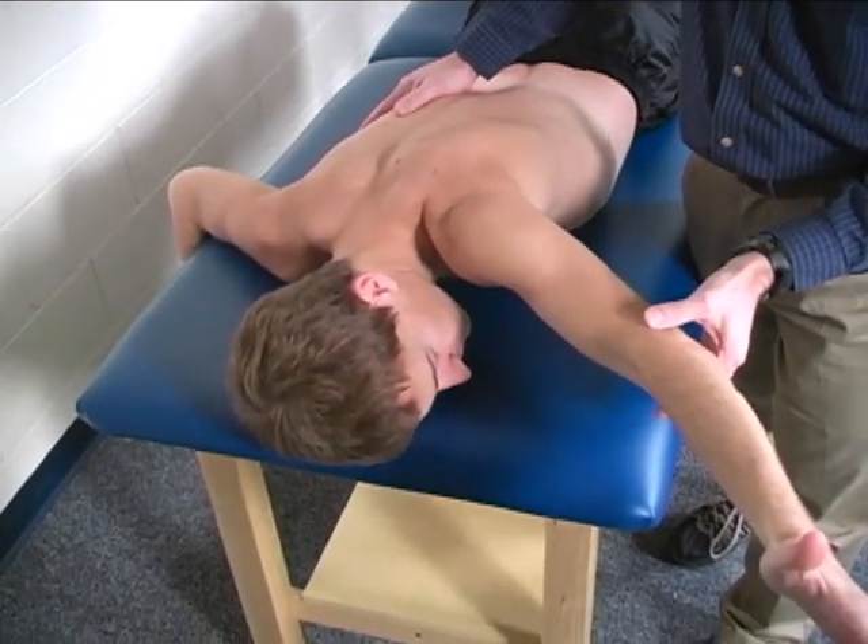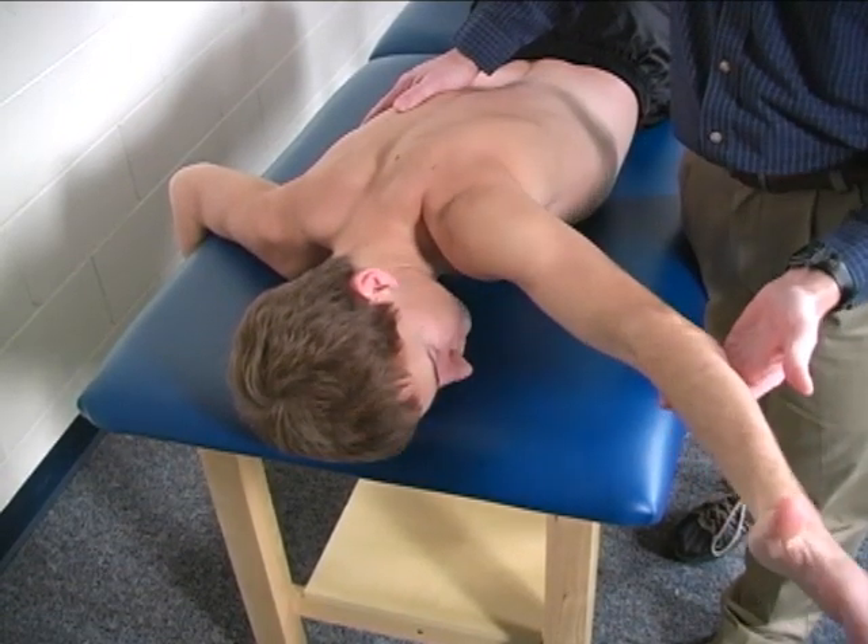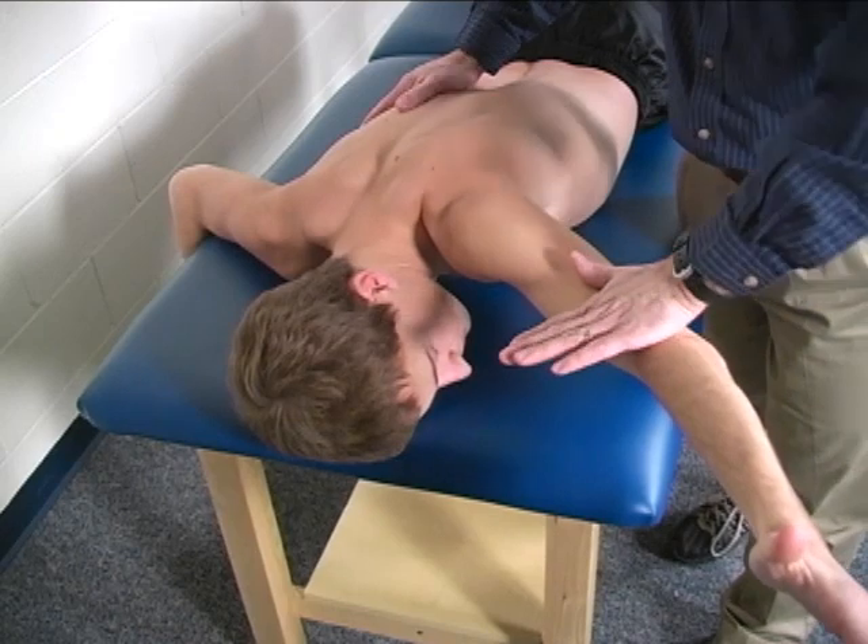The location of resistance is the distal forearm or distal humerus, and the direction of resistance is anterior — basically just like this.